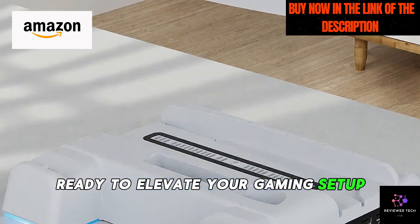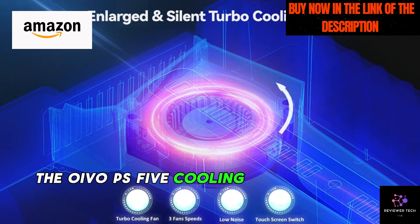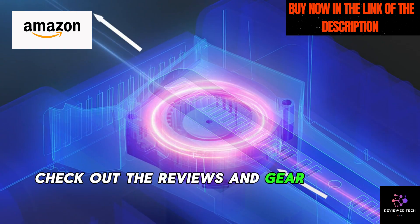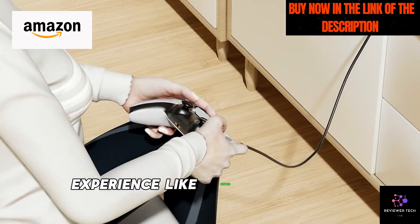Ready to elevate your gaming setup? The Oivo PS5 cooling stand is a game-changer. Check out the reviews and gear up for a gaming experience like never before.